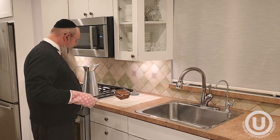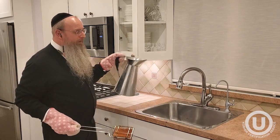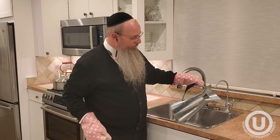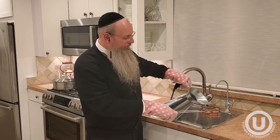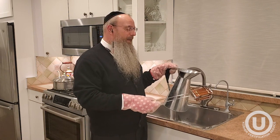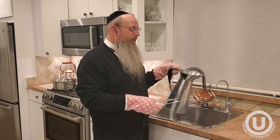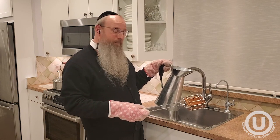The stainless steel sink would be done in the same way — one needs to kasher it by pouring boiling water. Some would add to that by using a brick, which makes it even hotter. That approach satisfies all positions, including all the stringencies.